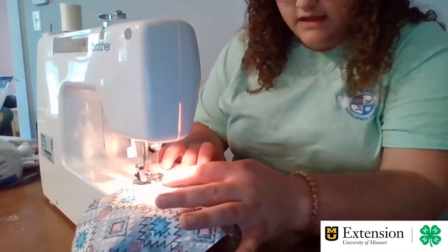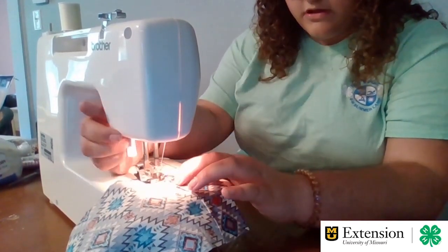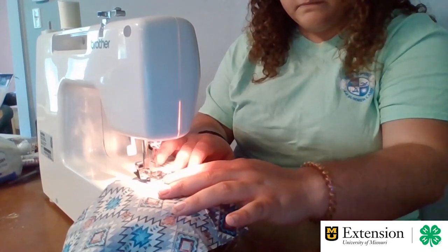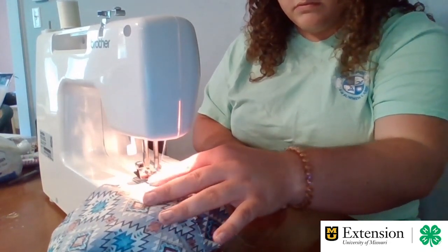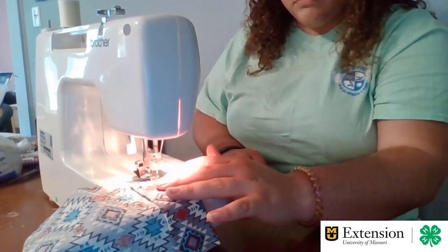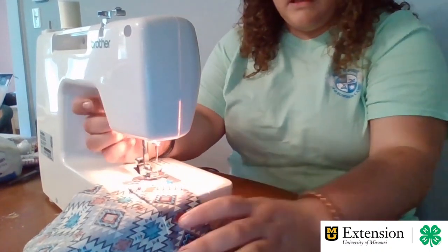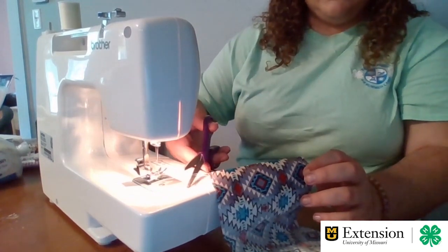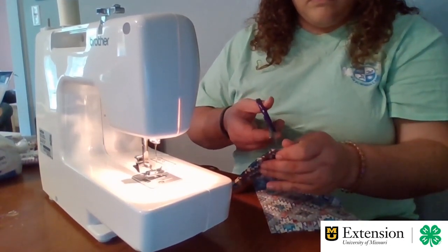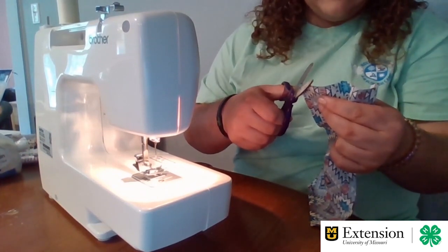When you get to the end, make sure that your little flap doesn't get pinched up. So just lift the foot and kind of put it under the foot so it won't do that. Then do one last back stitch, pull it off, and trim your threads. Again, take our scissors and cut a straight edge on our corners to help lay them down, like we did with the inner bag.